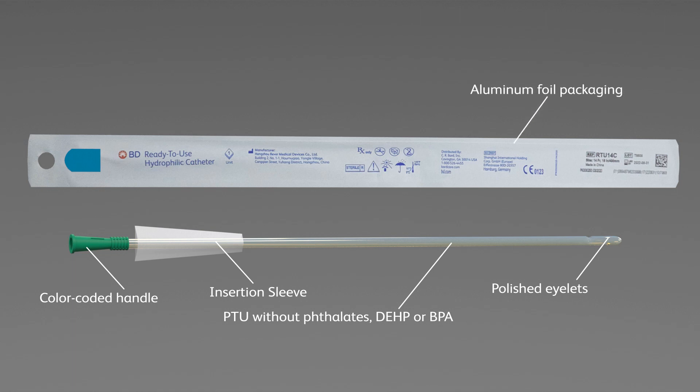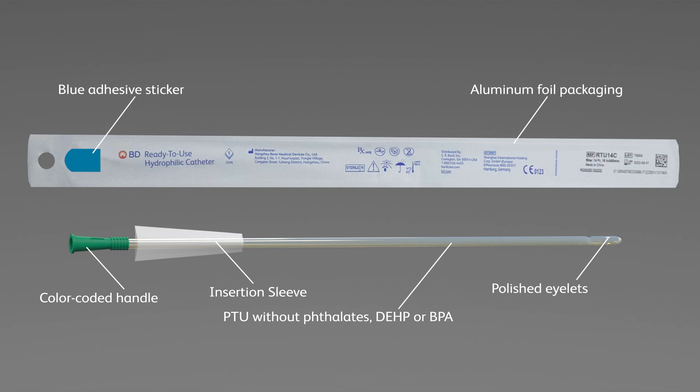Your catheter comes in an aluminum foil packaging and has a blue adhesive sticker. This sticker allows you to free up your hands by adhering the package to dry, vertical surfaces. Next, we'll go into how to use your BD ready-to-use hydrophilic catheter.